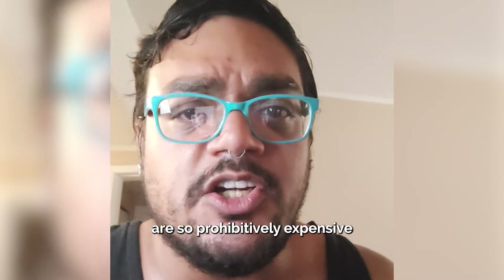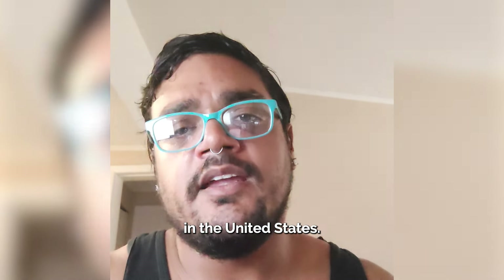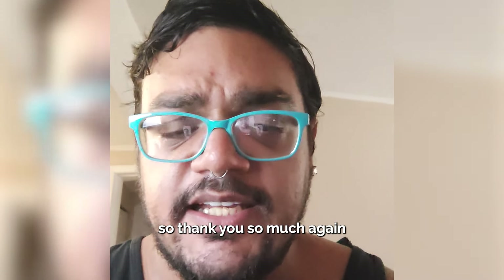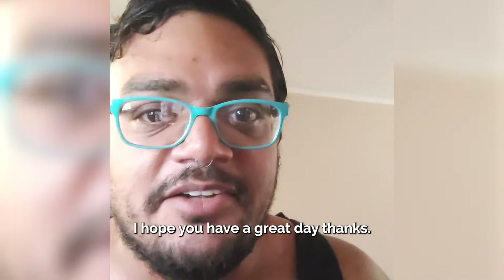Teeth and dental implants are so prohibitively expensive, especially if you live in the United States. These are very nice to have — honestly, a big game changer. So thank you so much again. I mean, I'm just going to wear these out. I hope you have a great day. Thanks.